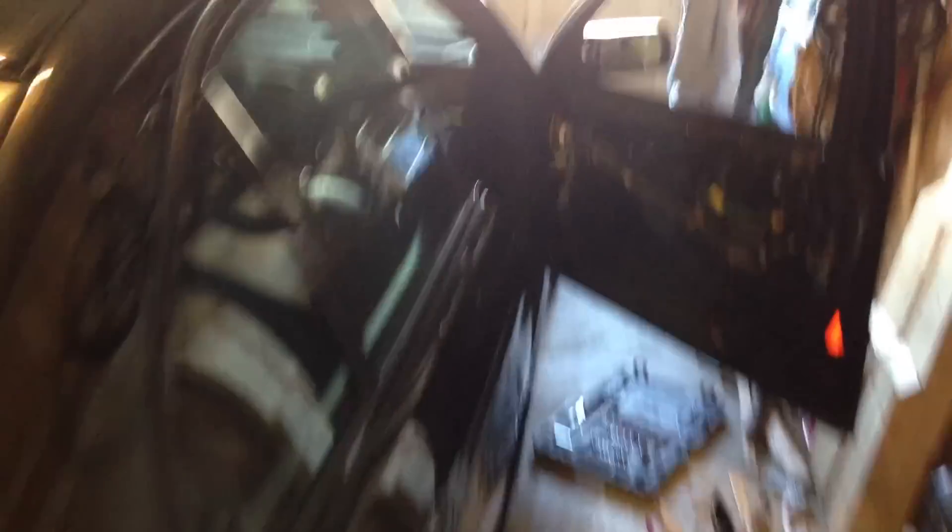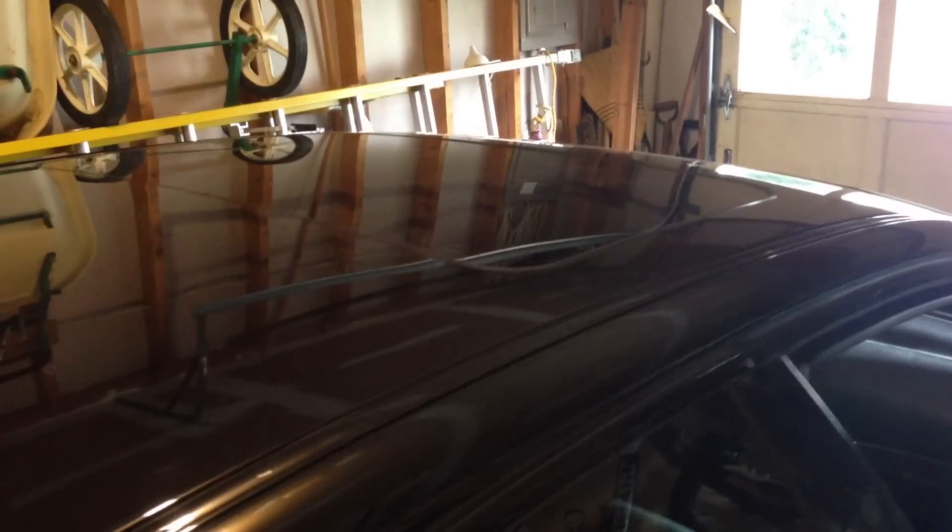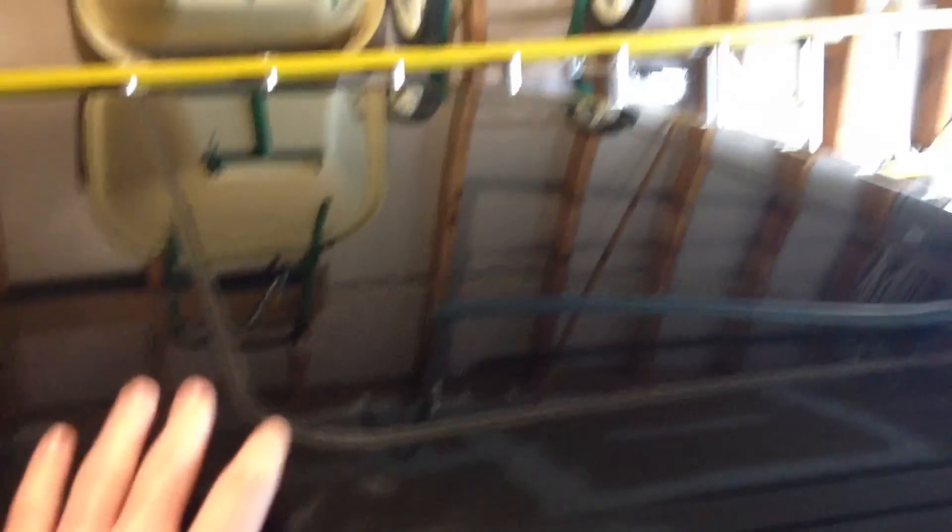I'm going to start installing interior components. Everything is pretty straightforward in here. After that, we will move on to the sunroof. Once you get everything installed, depending on what color headliner you have, it'll look something like that. My sunroof is completely installed, lined up, and working completely.